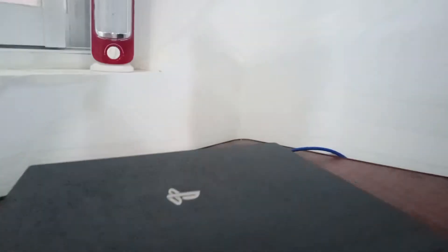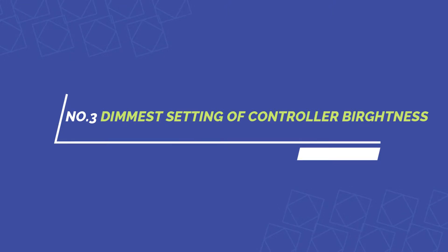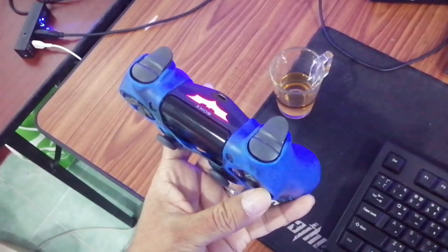Doing this should significantly increase the performance of your hard drive, since USB 3.0 is much faster. Tip three is one that I think everyone should do, and that is setting the brightness on your DualShock controller light bar to the dimmer setting.